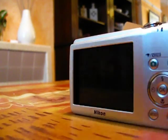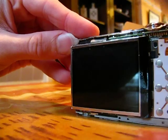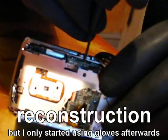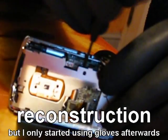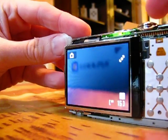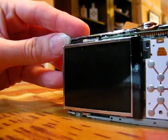Let's take it apart. Taking these cameras apart is actually dangerous as they have a capacitor inside for the flash which is quite powerful. While I was taking this camera apart, I was poking it with a screwdriver and suddenly there was a really loud bang. It scared me so much I could not breathe properly for a few seconds afterwards.